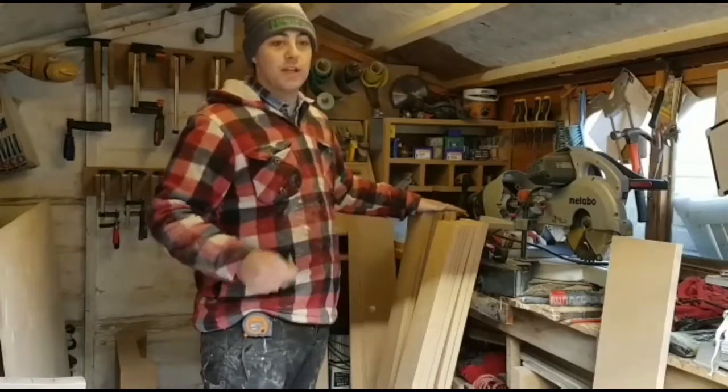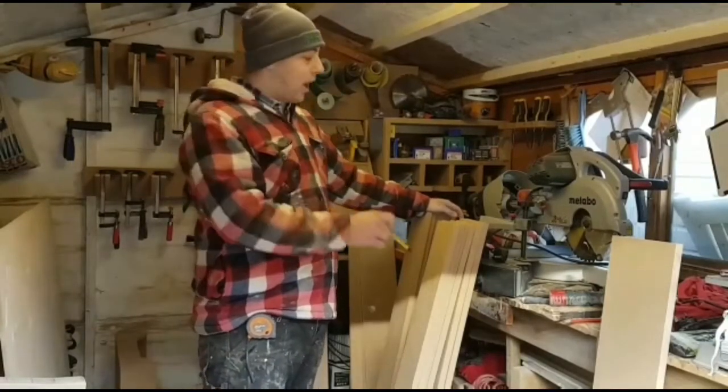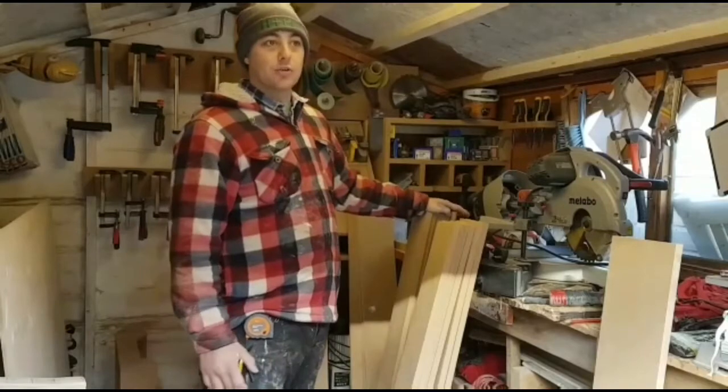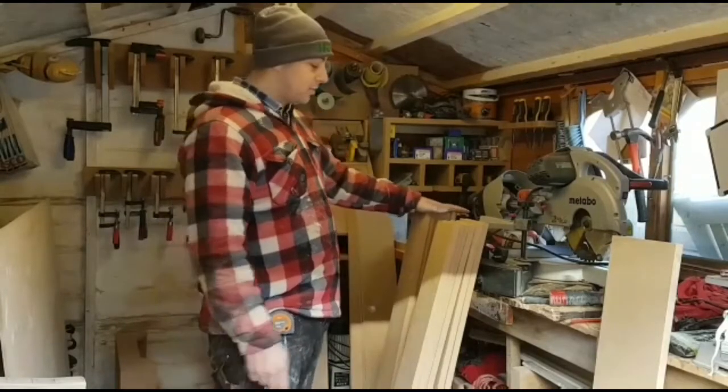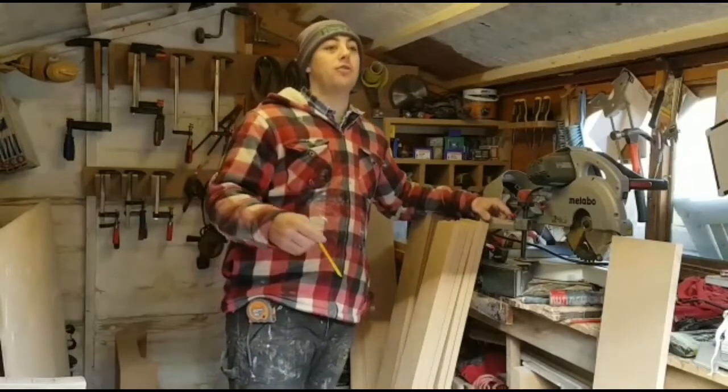I'm going to get the mitre saw set up now. I've got a sheet of MDF on the workbench so it's nice and flat. Then we'll get these cut up to size and then we can start connecting them all. They're all going to be connected with biscuits, glue and pocket screws.